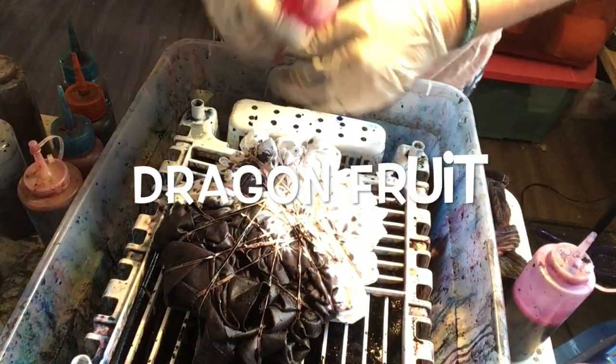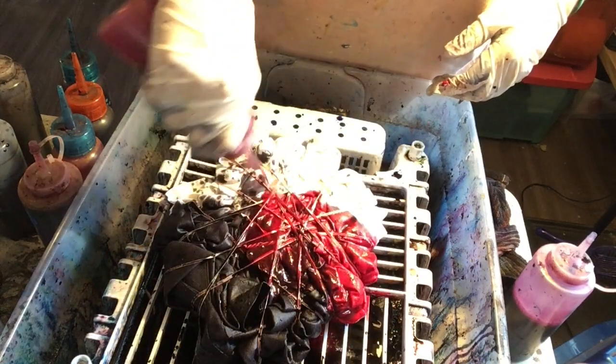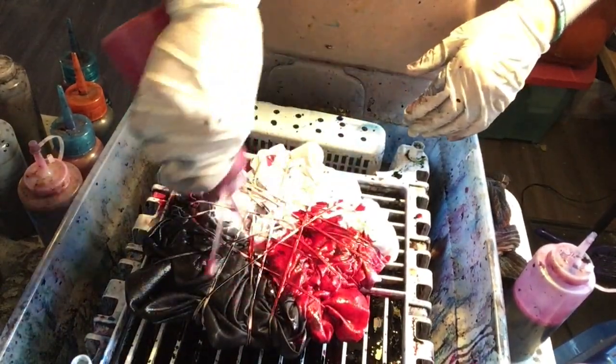Now we're going to do the same — the middle third of the shirt, we're going to add a stripe of dragon fruit. We're going to lay it right on pretty liberally, turn it over, and do the same on the other side of the shirt.